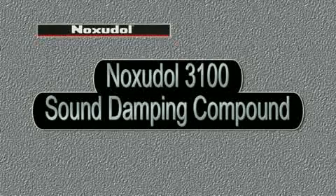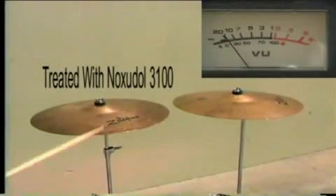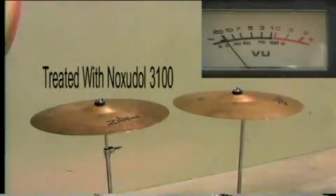Noxadol 3100 Sound Damping Compound. We're using cymbals to show the effectiveness of Noxadol 3100. The cymbal on the right is untreated, and the cymbal on the left is treated.